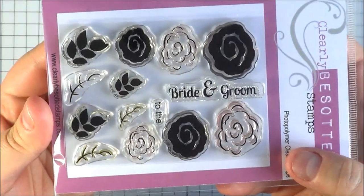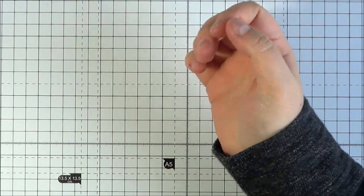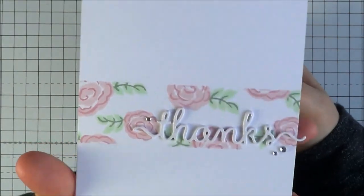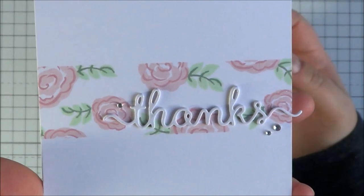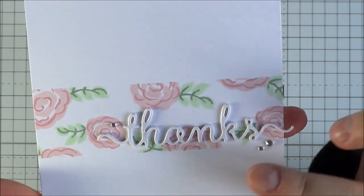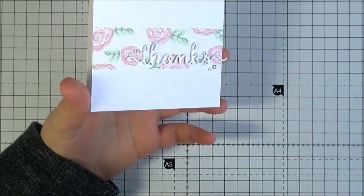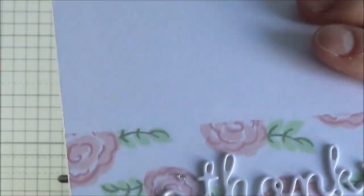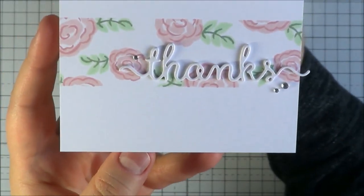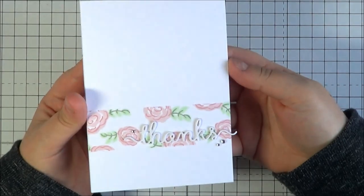You've got 'To the bride and groom' sentiment, and a coordinating die set for the leaves and flowers available separately. Although this is classed as a bridal set, I've actually used it as a thank you card — I just thought it would make a really pretty one. I masked off the card and stamped the flowers and leaves in two different inks, one lighter and one darker. Then I used the thanks word die, cut it out with white cardstock three times and layered them up. On the top layer I added some Wink of Stella and a couple of rhinestones — a different way of using those stamps.